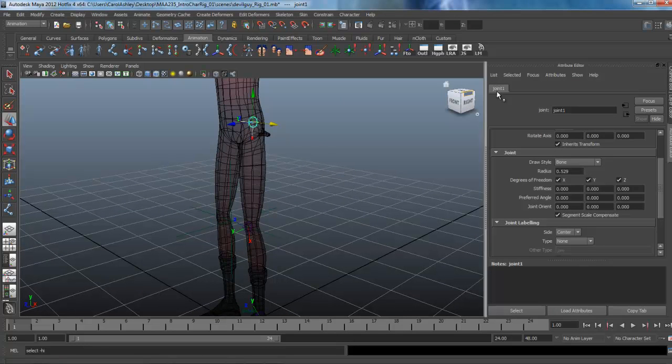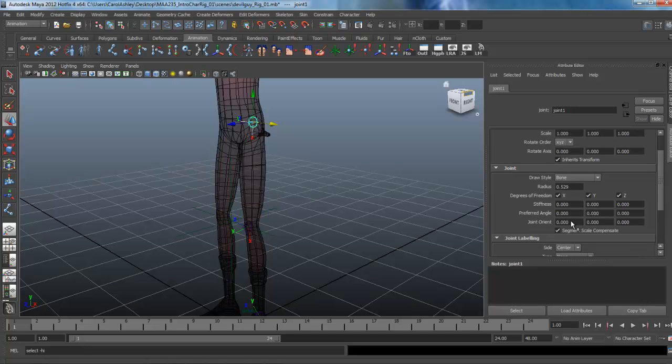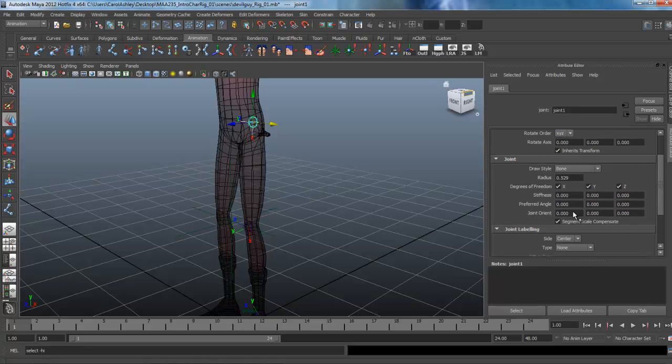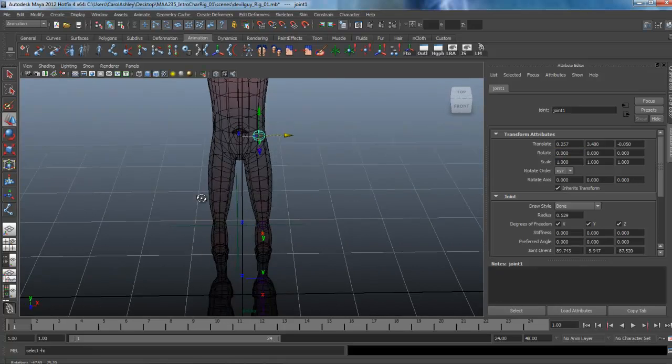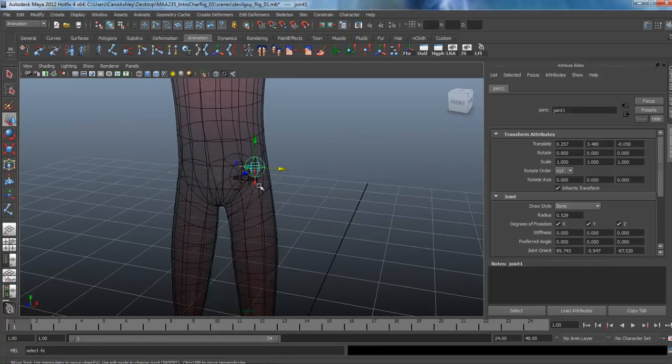Looking at the channel box, we can see that the aim constraint rotated the joint but put the values in the rotation channel rather than the joint orient channel — and we want all rotations zeroed out. So we're just going to copy and paste the rotation values down into the joint orient channel boxes: Control-C, drop it down, Control-V for X, Y, and Z channels. Then we can come up here and zero out the rotation channels. The joint is now correct.